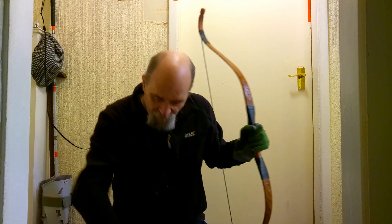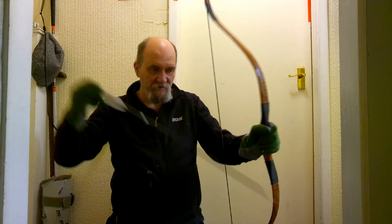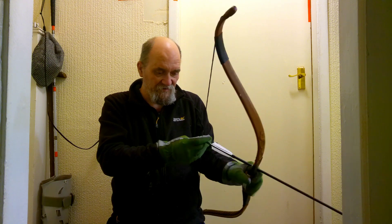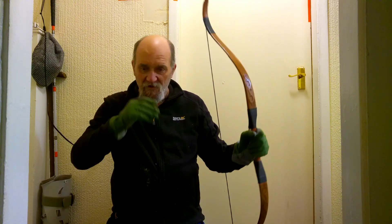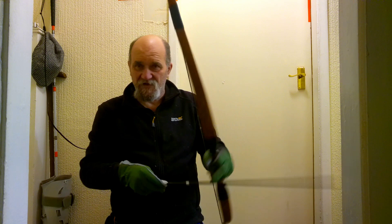However, if you shoot traditional archery equipment that is made out of natural materials — such as wood, horn, and sinew — and you pause in your shot cycle, you are asking for trouble.